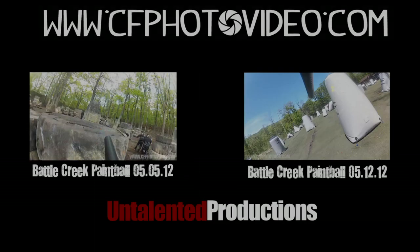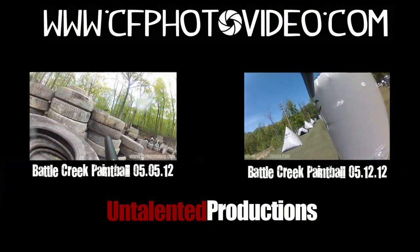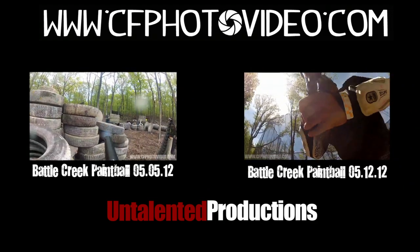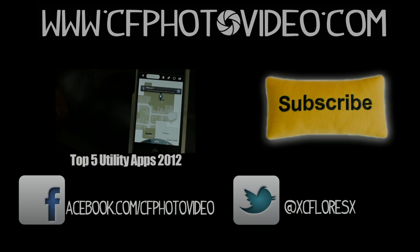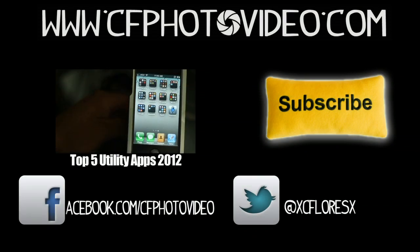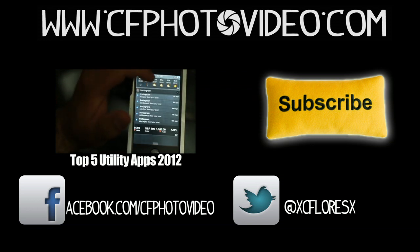If you have any questions, leave them down below. Check out the two videos I made at the paintball field with my GoPro Hero 2. Feel free to subscribe to Untalented Productions — I'll be uploading more paintball videos in the upcoming weeks. Like always, thank you for watching. If you have any questions, comments, or concerns, leave them in the comment section below, and don't forget to subscribe. You can also add me on Facebook or follow me on Twitter. Until next video, guys!